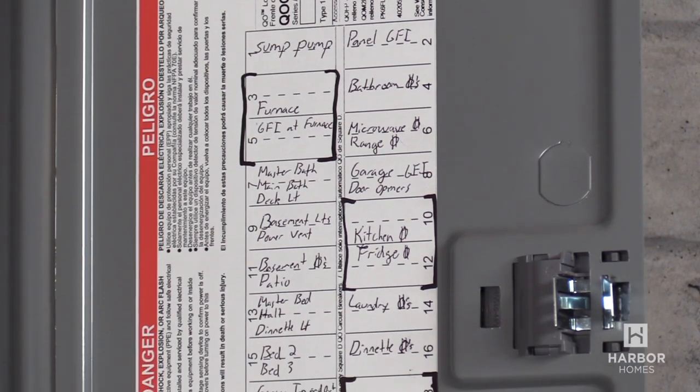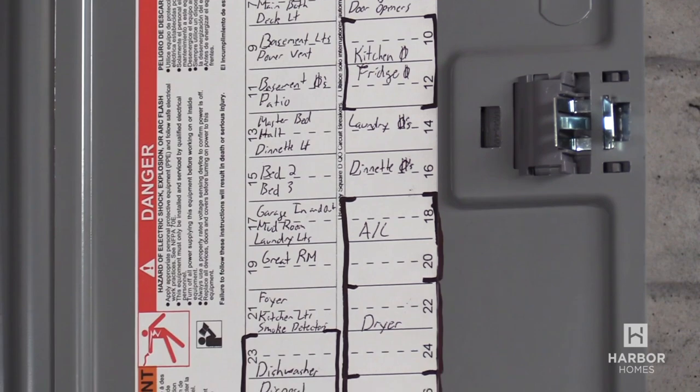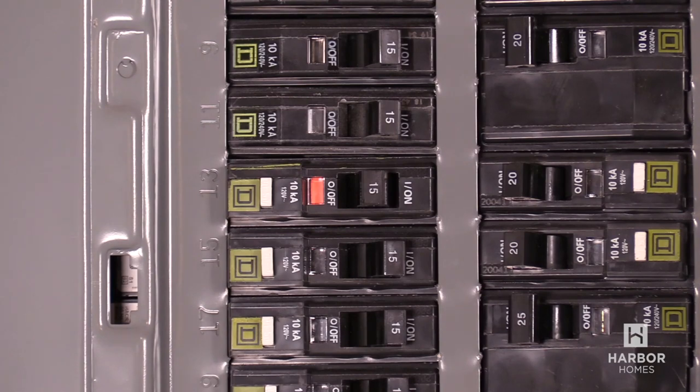You can see that every electrical circuit in the home is labeled on the service panel. This allows you to turn off power to individual areas of your home. If you don't have power to something in the home, check the panel to see if the switch has flipped to the off position.